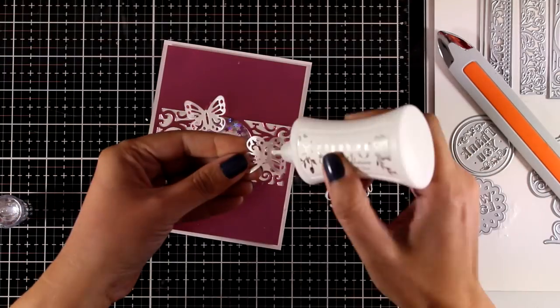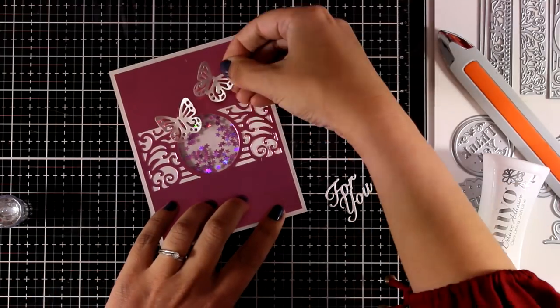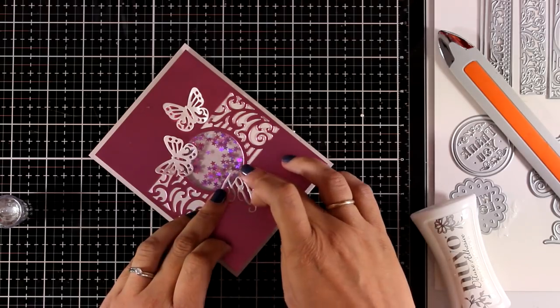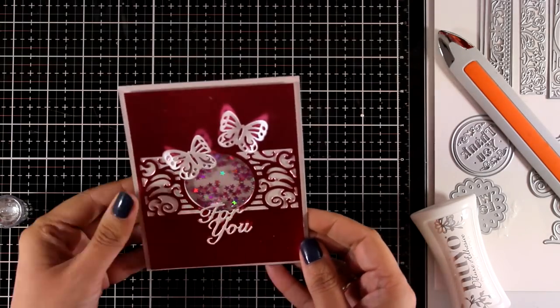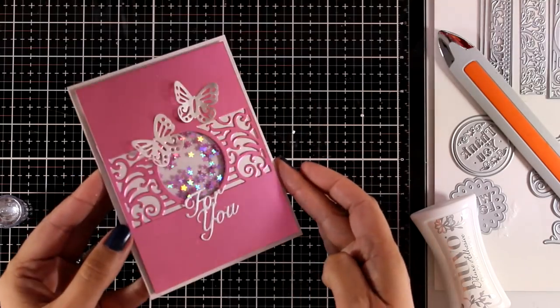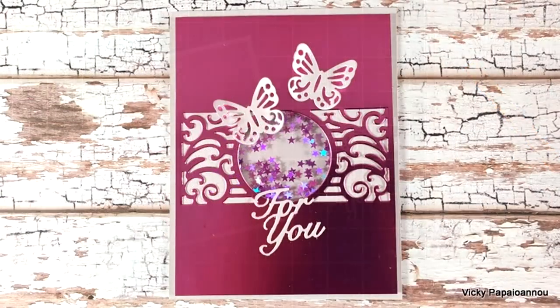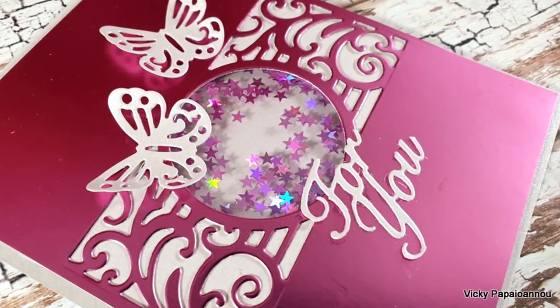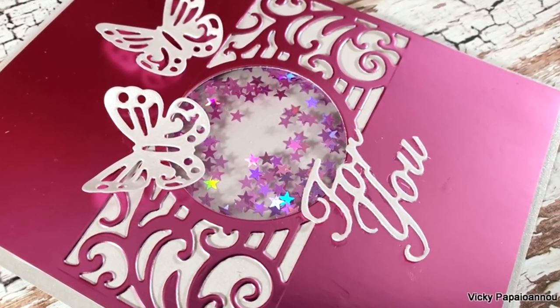I'm using glue only at the back of the body of the butterfly so the wings are dimensional and not completely flat on the card. I'm going to stick down the second butterfly and finish it off by sticking the 'for you' sentiment. It's a really lovely card and I had so much fun creating these butterfly cards today — just because I am in a Christmas card mood and keep making Christmas cards, so it was a lovely break.